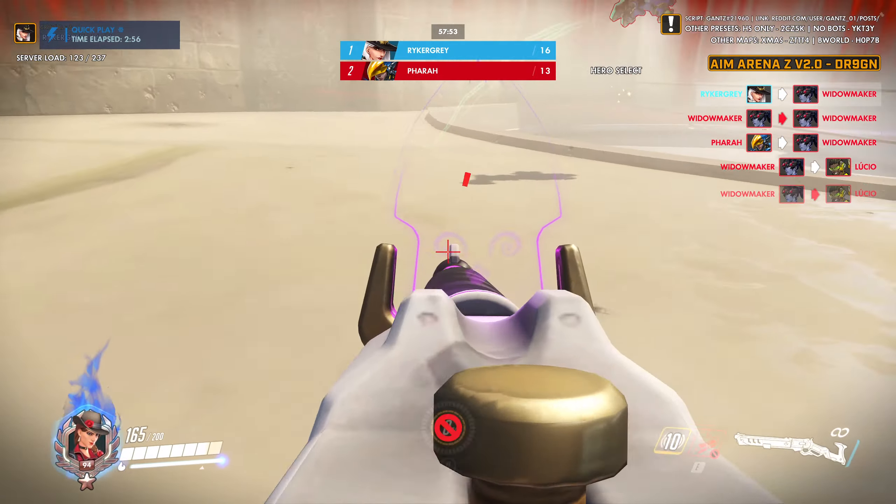But then on a soft pull, you can go into ADS at full sensitivity. And then on a full pull, ADS at lower sensitivity. And it feels really good.